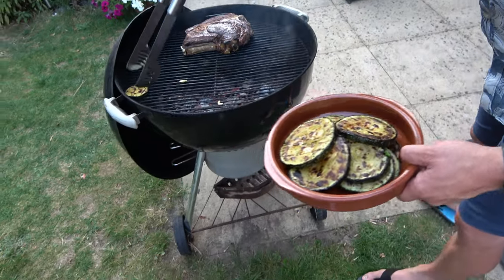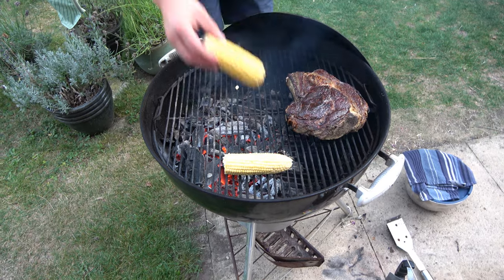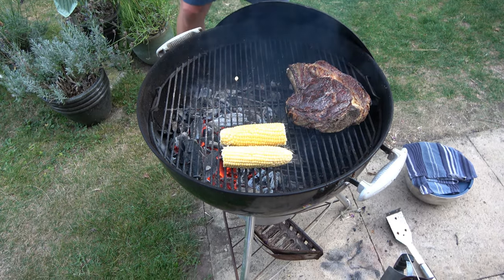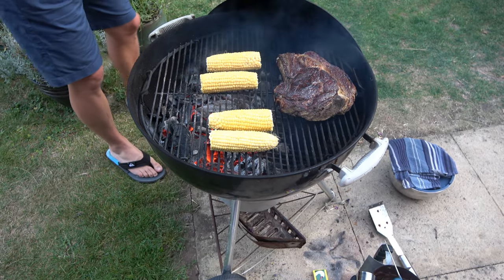We've done any sweet corn there? We will do. The barbecue wouldn't be complete without sweet corn. I should have had it in there.